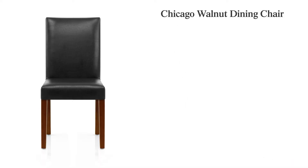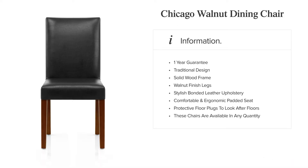The Chicago Walnut Dining Chair is the ideal choice for a sense of classic style in your home.